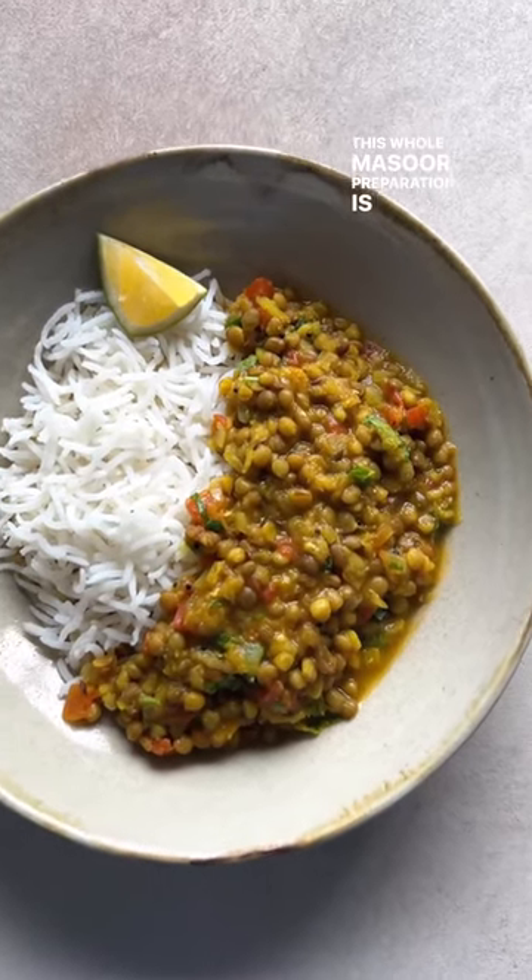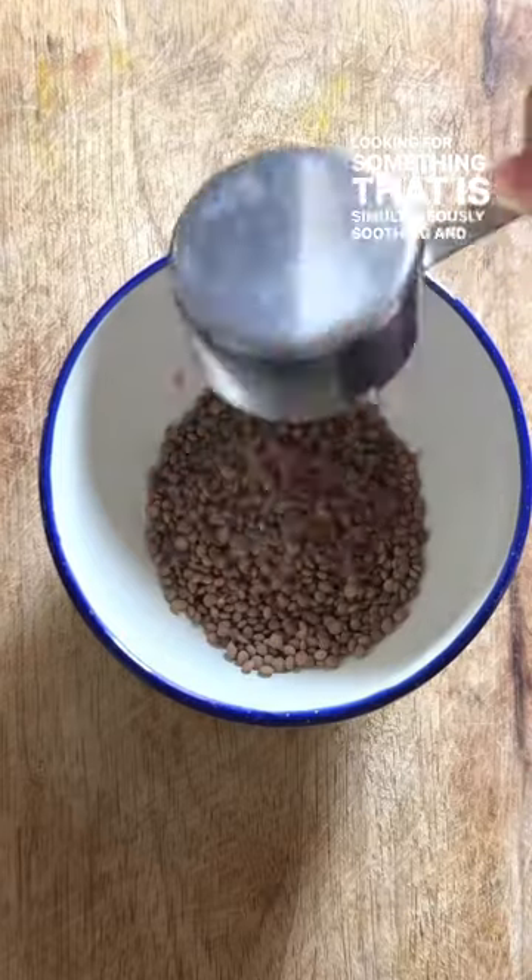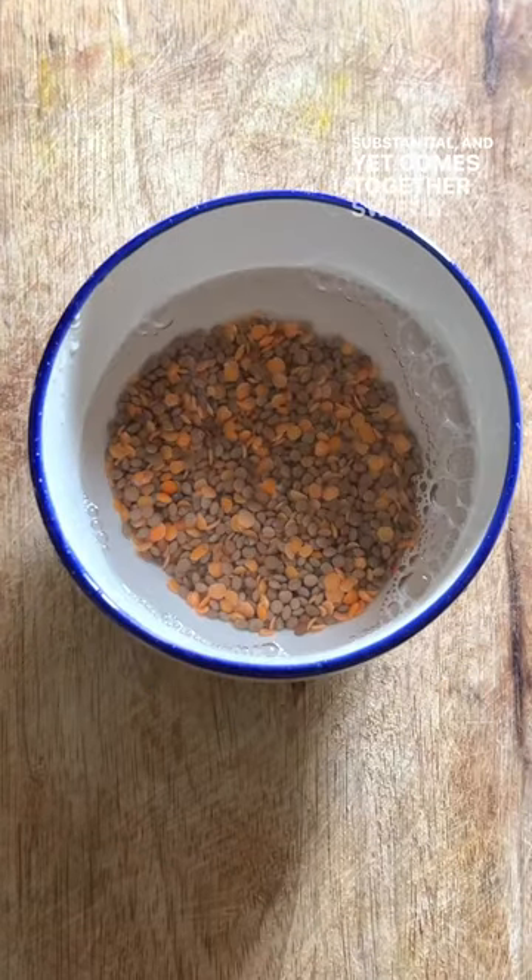This whole masoor preparation is my go-to recipe when I'm looking for something that is simultaneously soothing and substantial, and yet comes together swiftly.